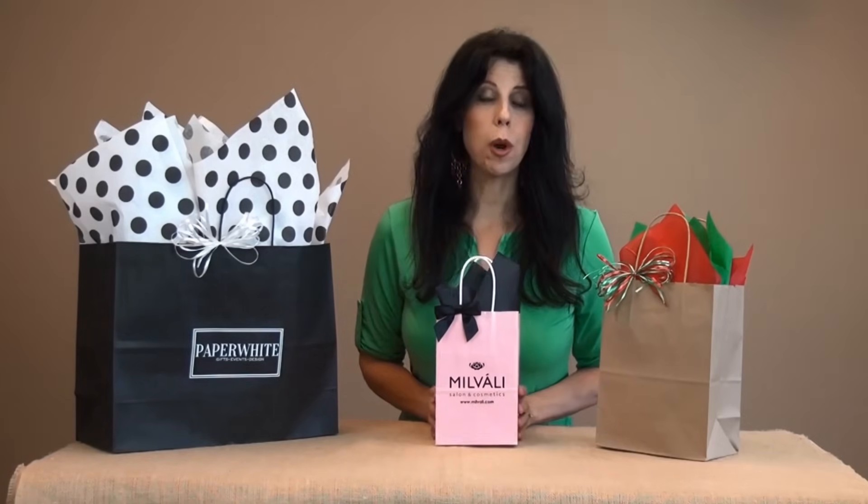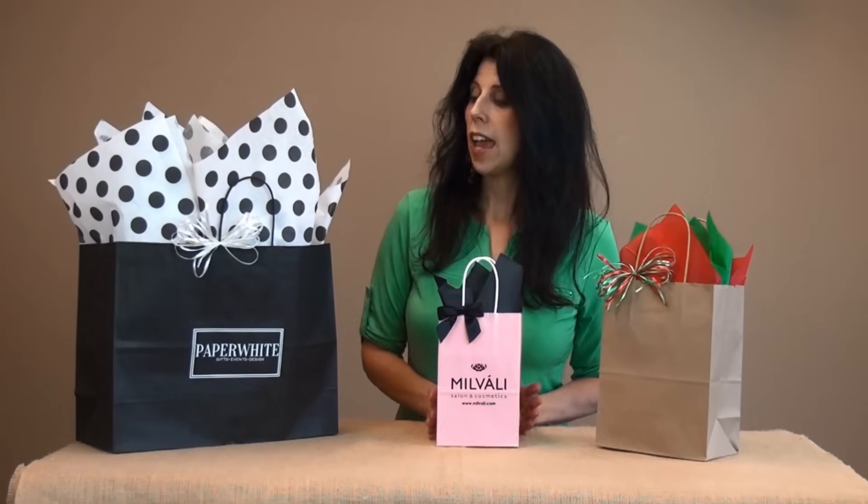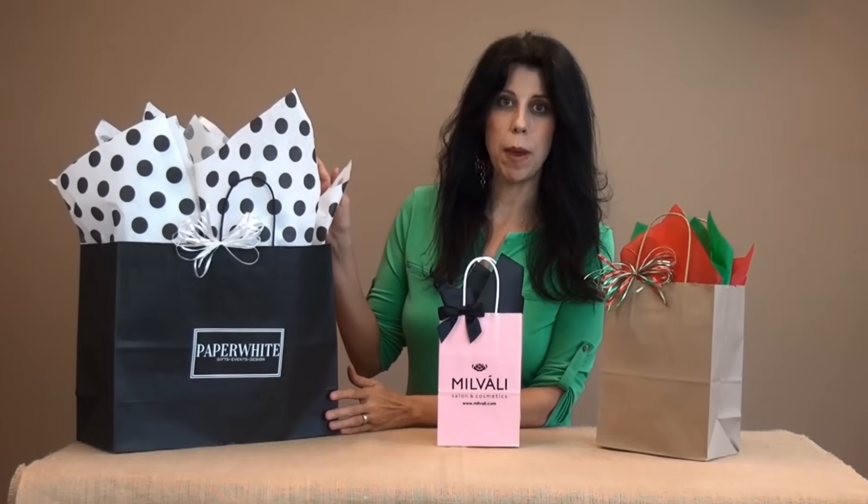For the smaller row size bag, you can use one sheet or even a half a sheet of tissue to save paper. And then for the larger size bags, like this Vogue size, I've used four sheets of tissue paper.